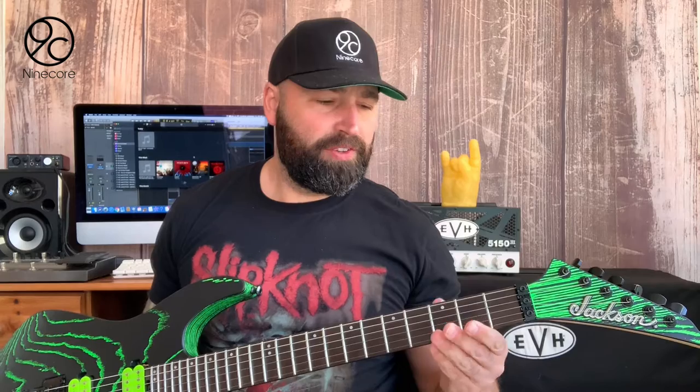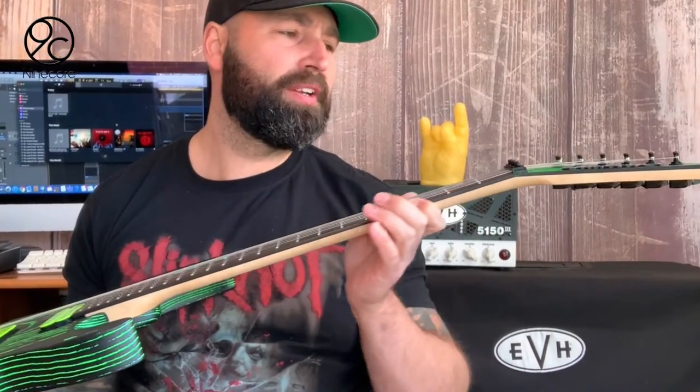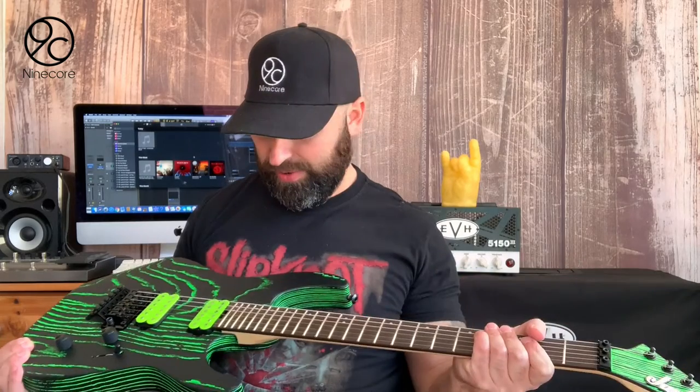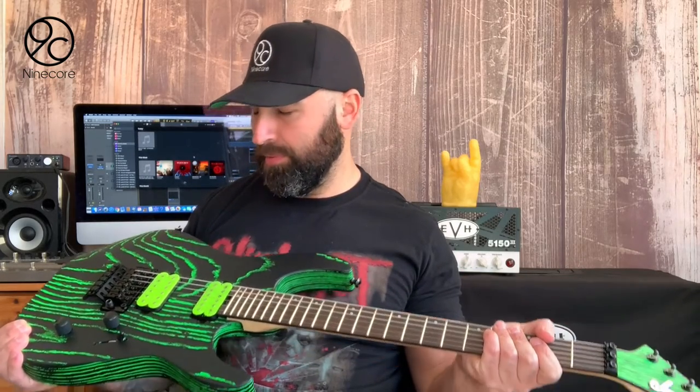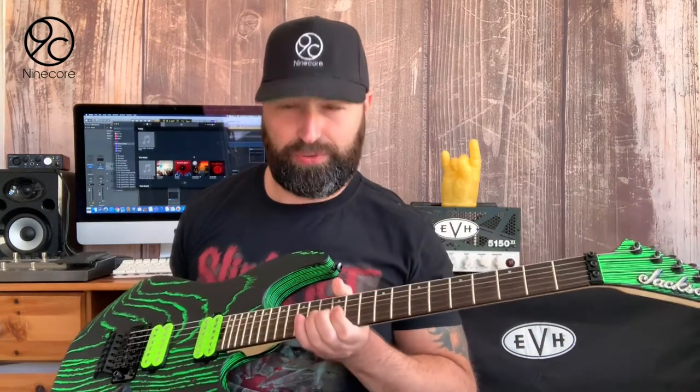The first thing I noticed about the neck was that although this is a Jackson speed neck, this neck feels thinner and flatter — I don't know whether it is or whether it's just an illusion. The finish on the back of the neck is absolutely amazing. I can honestly say, hands down, that this is the best built and finished guitar that I have ever owned.